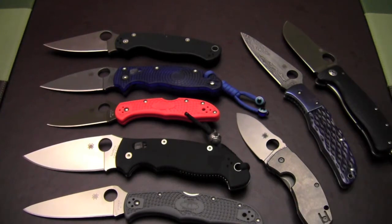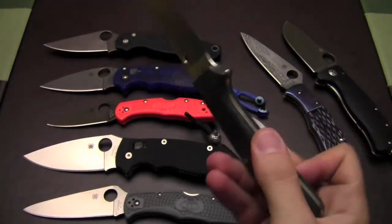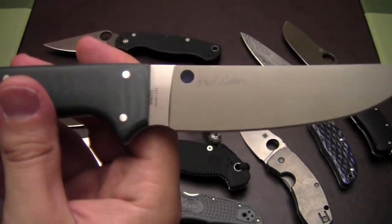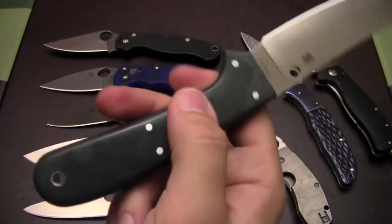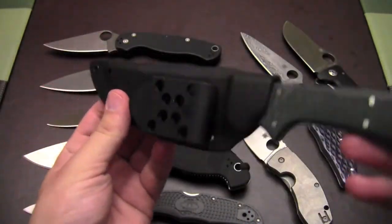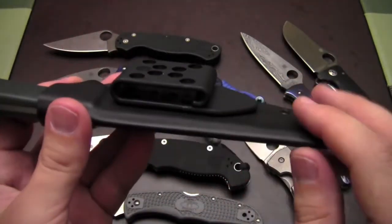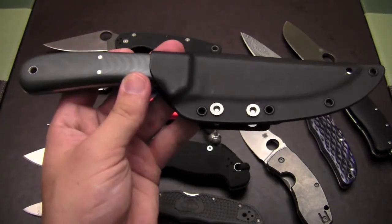I have one Spyderco fixed blade, and that is the Phil Wilson South Fork with S90V. Just a beautiful fixed blade — it really feels like a custom. Made in Taichung, Taiwan, which is where a lot of the really high quality Spydercos come out of that factory. Great fit and finish, and just a really awesome knife — you can use this for anything. It comes in a nice sheath with the Spyderco G-Clip, which is my first experience with it, but it works really well — it just snaps right onto your belt loop. Really great construction on the sheath: it's folded over with the bolts just on one side, really nice, great retention.